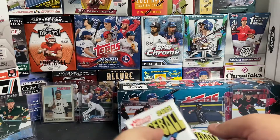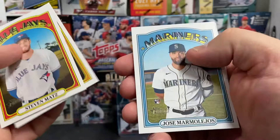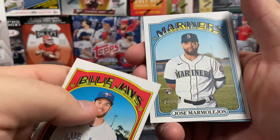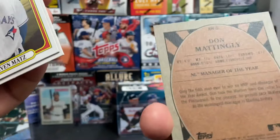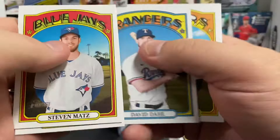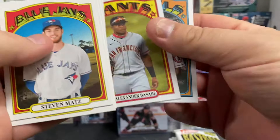We'll go for another pack. It's pretty much the same product as Heritage. Steven Matz, Victor Gonzalez, Jose Marmolejo — that's a rookie card. There's an NL Manager of the Year card, Don Mattingly — that's a neat little hit, a subset awards card. David Dahl, Robbie Grossman, Adonis Medina rookie card, and another rookie Luis Alexander Basabe, and Anthony Rendon. The rookie pile is growing — I like it.